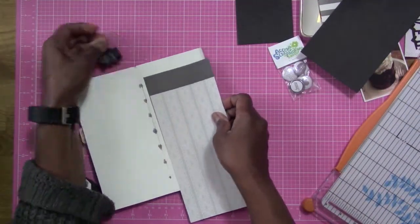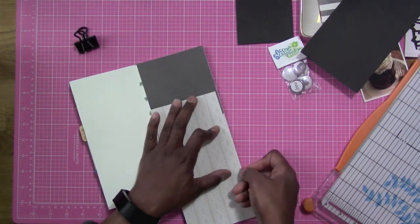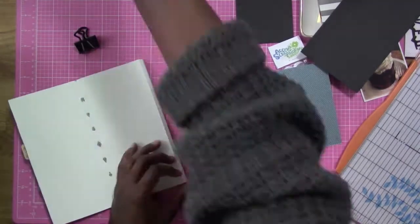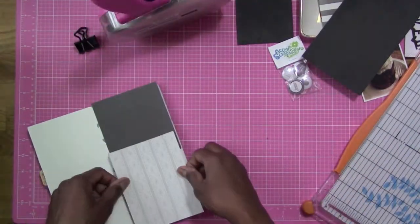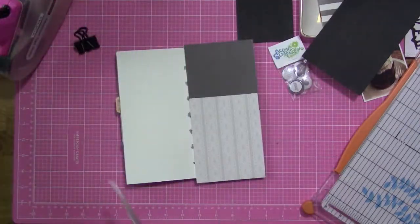And I know some of you are going to say, well, what about the bulk in there? Actually, the bulk does not bother me at all. I like it because it just lets me know that I'm really working in my Travelers Notebook and insert. It does add a little bit of bulk, but it came out nice to where I don't even care about the bulk.